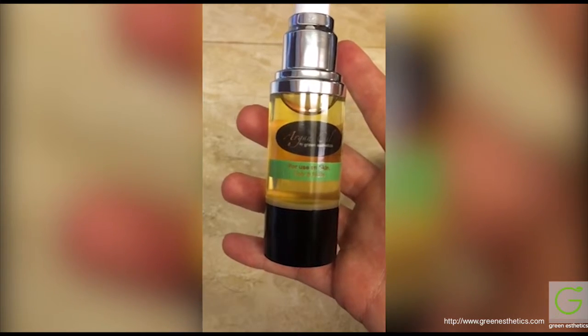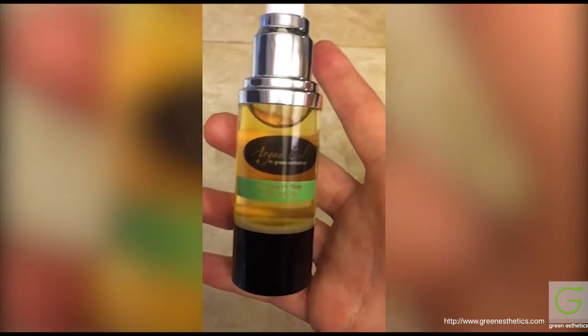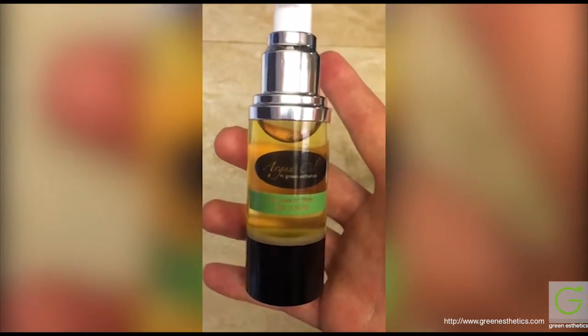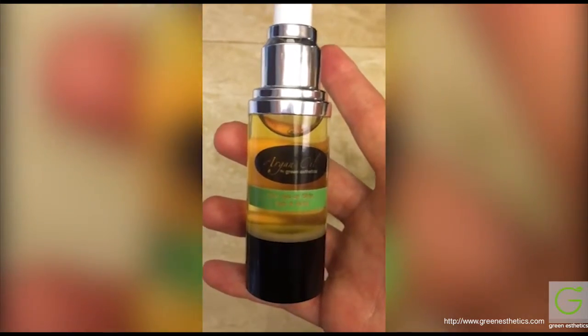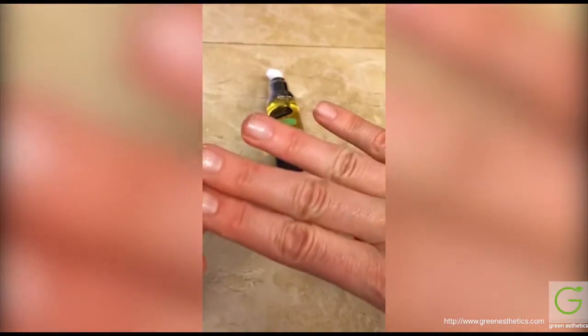I'm going to link to the website for Green Aesthetics and put some uses in the review. This is a really cool product — you can see it's soaking into my skin already. I haven't even rubbed it in and it's not greasy in the slightest bit; it's completely soaked into my skin.